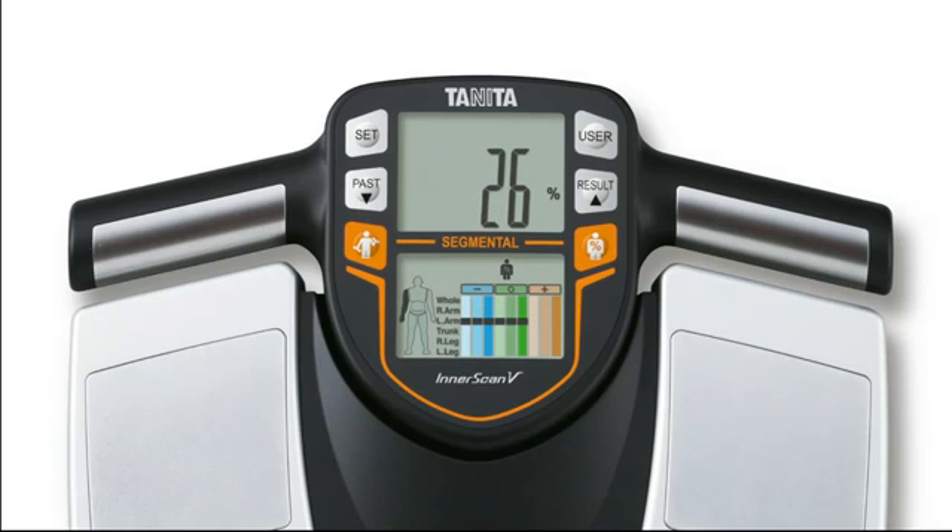Segmental body fat and muscle measurements for each arm, leg and trunk are also shown on an easy to read assessment chart, providing you with an instant analysis of your training status and progress.